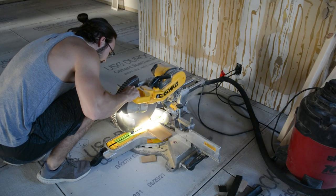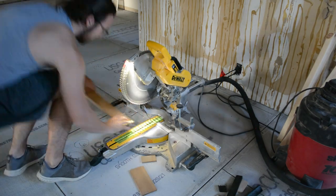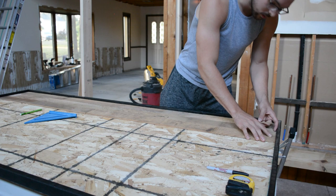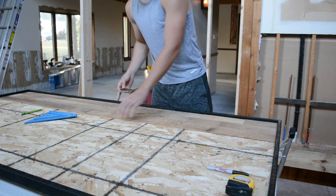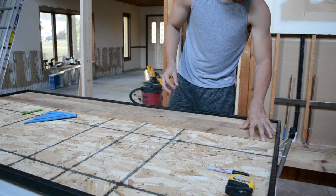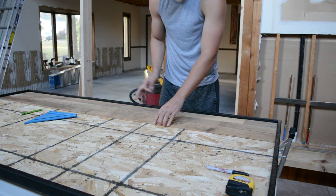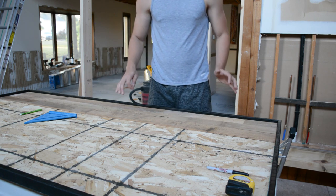So now I'll go and cut it. Perfect fit — it's a little bit snug, but you'd rather have it snug than loose. We're still going to add glue and nails to this, but we're just cutting everything first before we permanently attach everything.